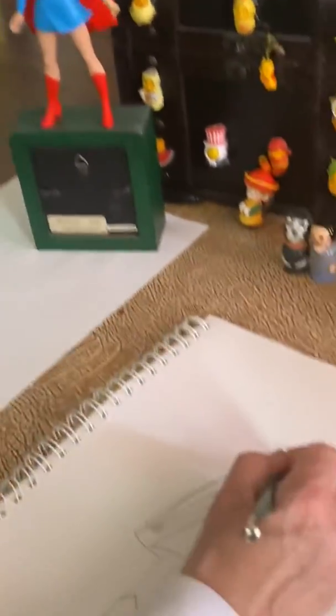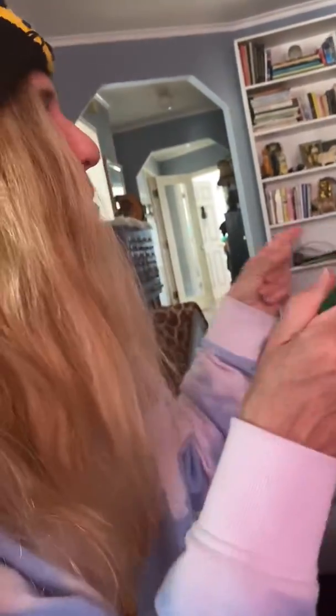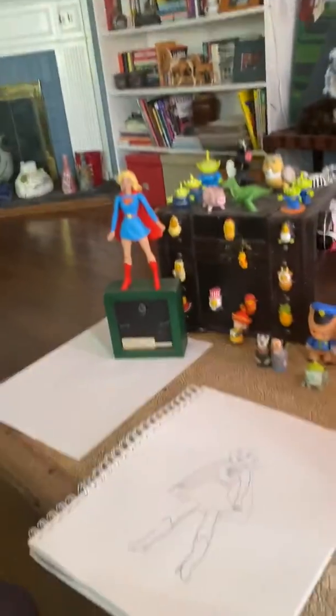Then you can go ahead and add your details, but she's done. Next time, a new toy or new item from my house. You pick something and share it — share your drawing. See you next time.